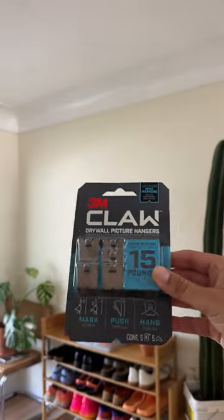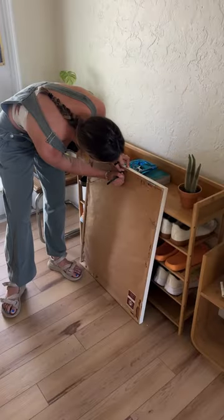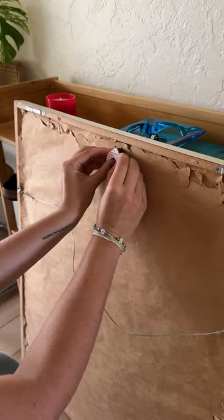I'm so thankful for my friends at 3M coming out with this Claw drywall picture hanger, because this is definitely a lifesaver for me and now I will hang up anything with no problem.